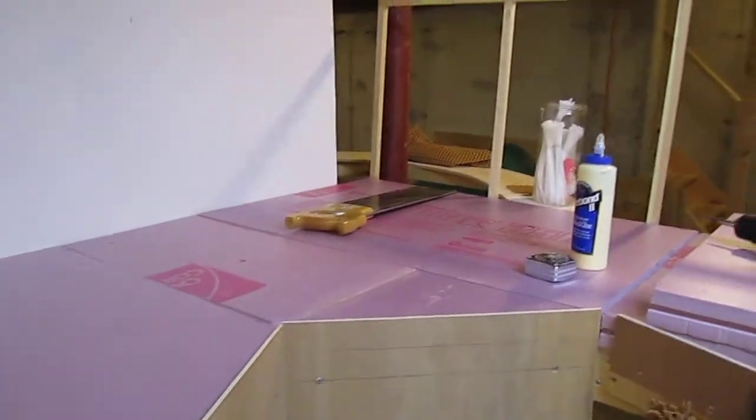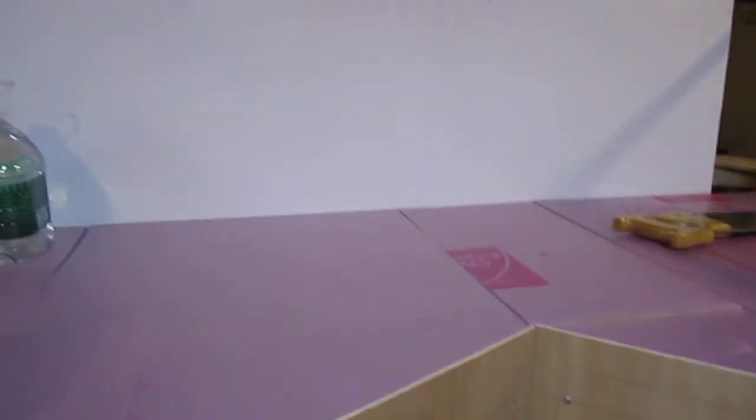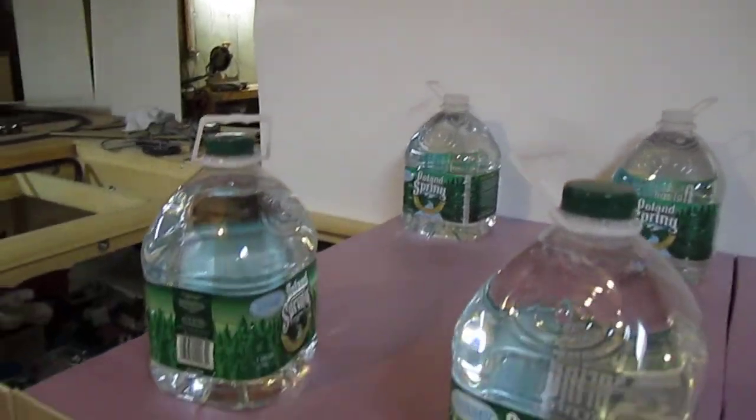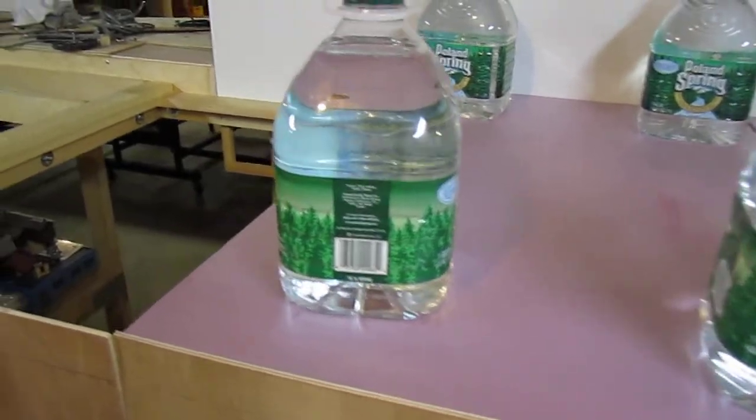Coming around, you can see this got the backdrop framing there. That's just poster board — I'm probably going to put foam board over that later. There's a newly glued section of decking.